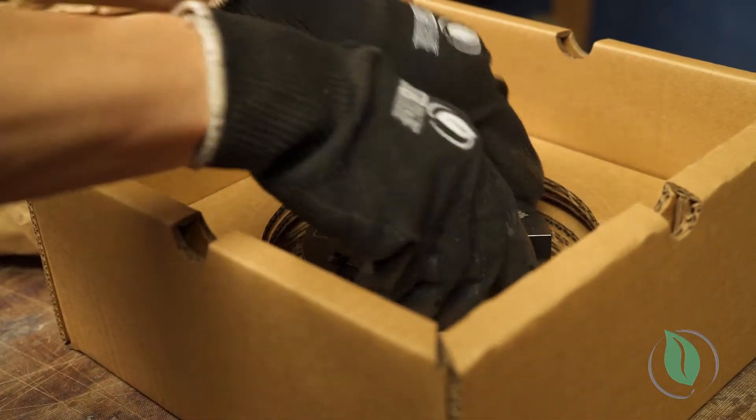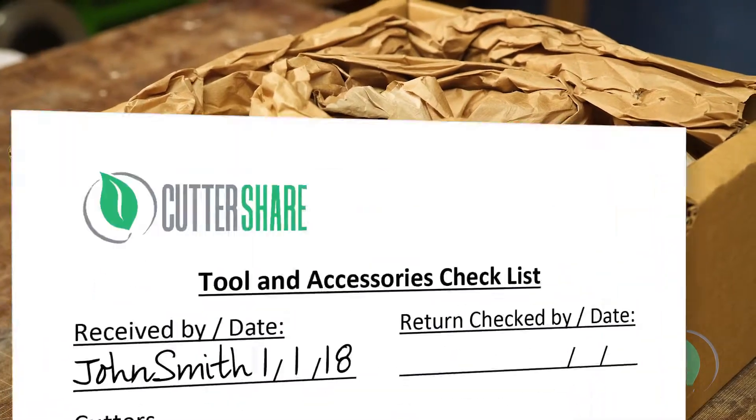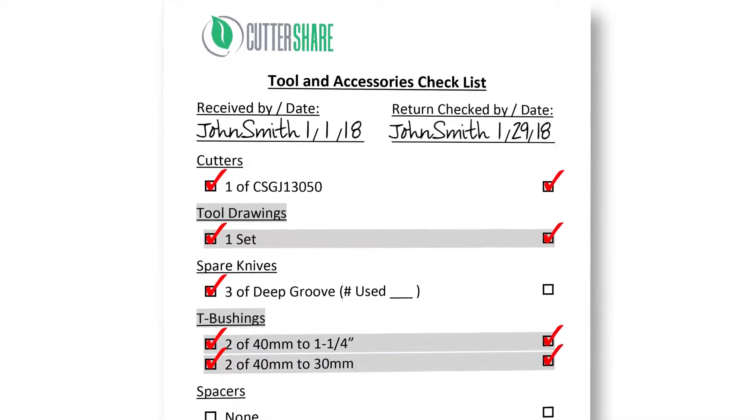When you're ready to return your tool, place the tool back in the Cuttershare box with the same stuffing it came in, then pull up the same checklist that you used before. Put down your name and the date on the right. Check off each item that you've secured back in the box.